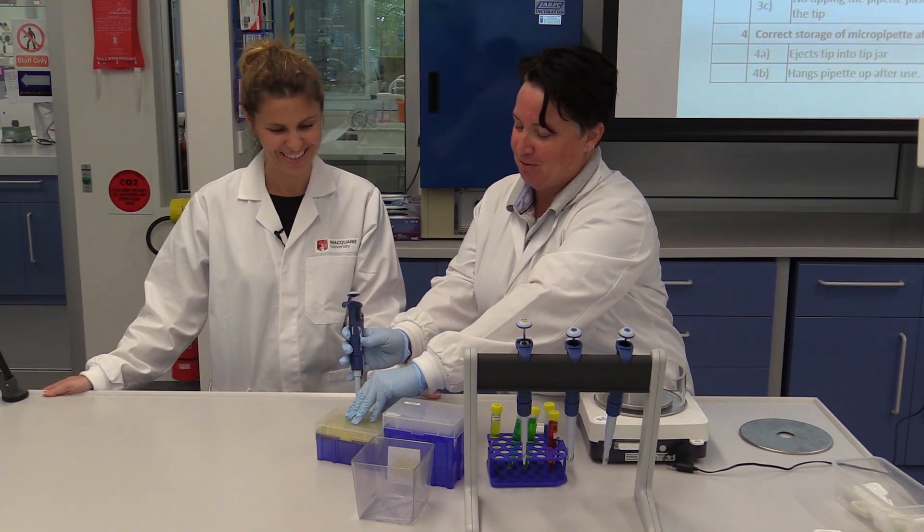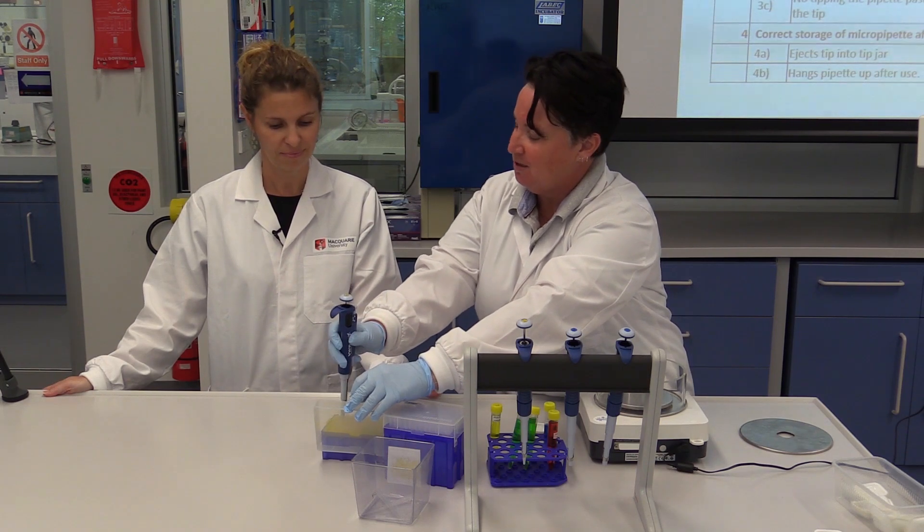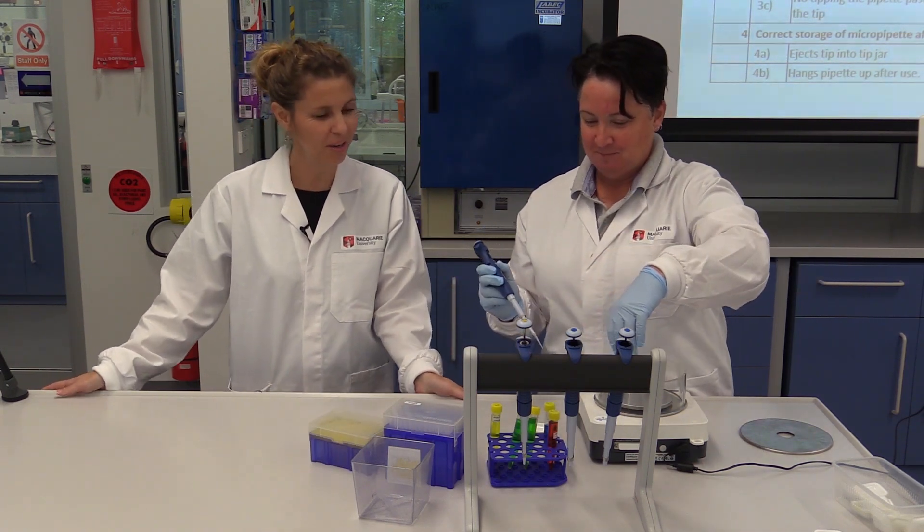I've got to take the right tip. So, I'm going for — because it's yellow on top, I know the trick that it's a yellow tip. Very good. You're much better than me.